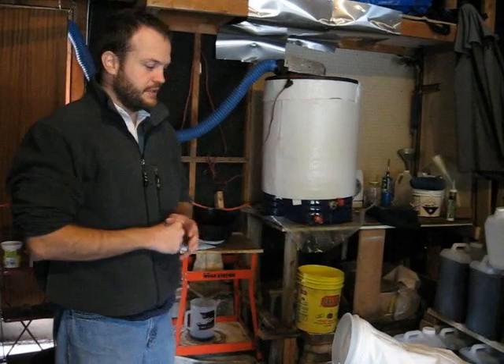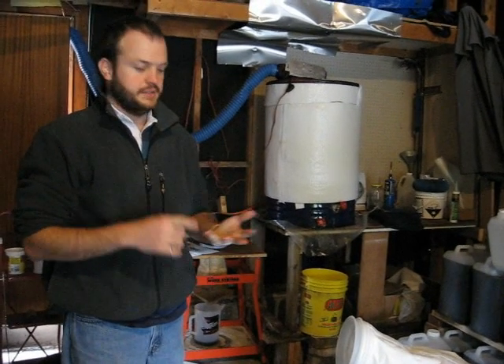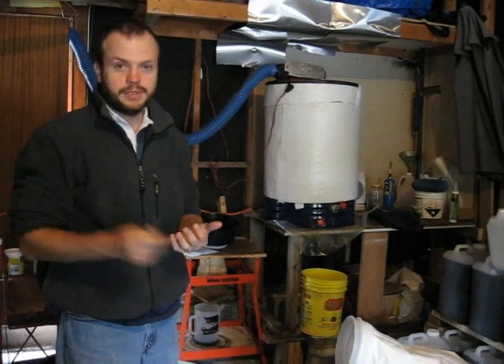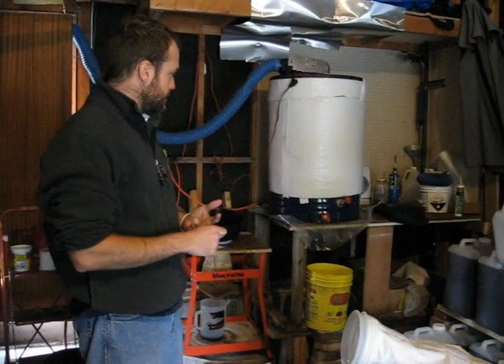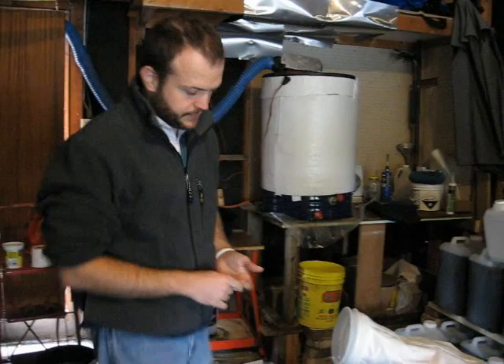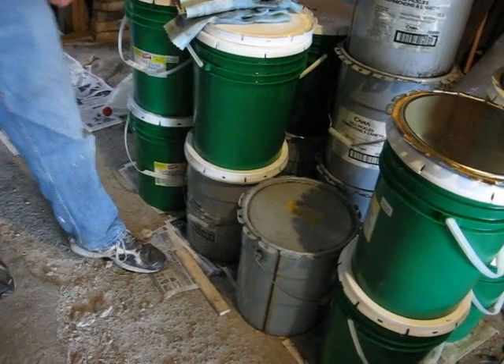The important thing in all these different areas is three things for damage control: newsprint, oil-absorbing powder that you get at any hardware store, as well as plastic vapor barrier. If you see here, I use newsprint underneath all the barrels to stop any vegetable oil from sinking into the concrete in my garage.